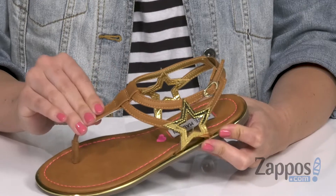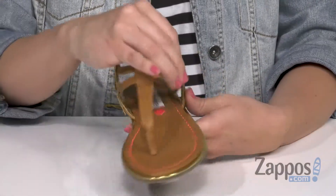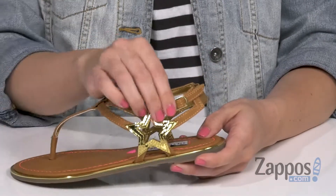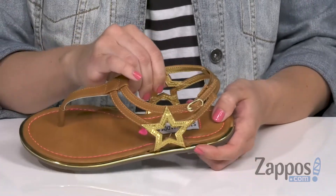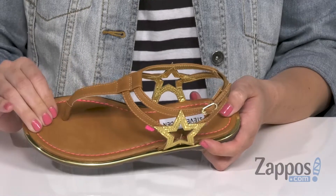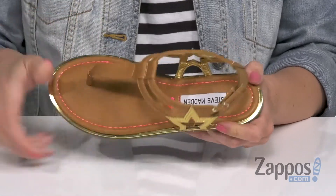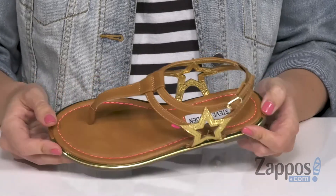Man-made upper, it's nice and smooth. I love the stars on the opposite sides — they're nice and shiny so you can really show them off. Adjustability with that buckle too. Inside is a smooth synthetic lining with padding in the footbed. Love the contrast stitching and you've got a little embroidered heart there too. It's all gonna be on top of a man-made outsole.